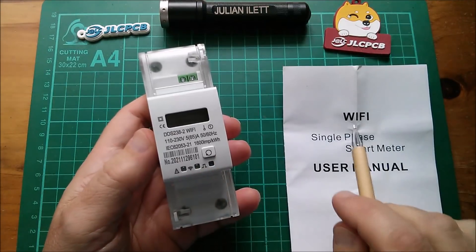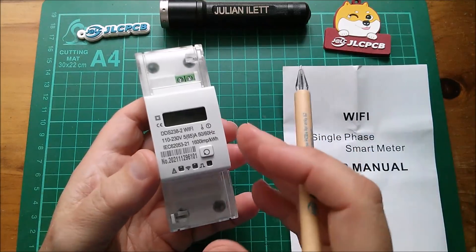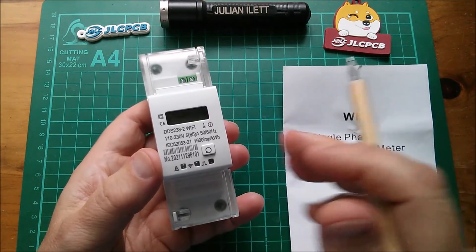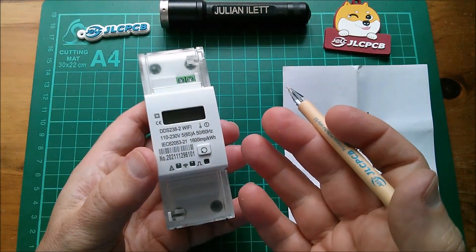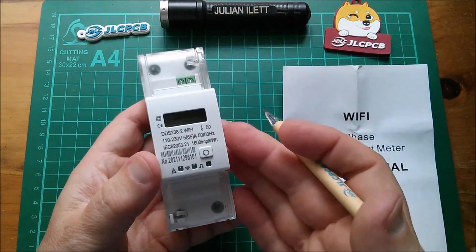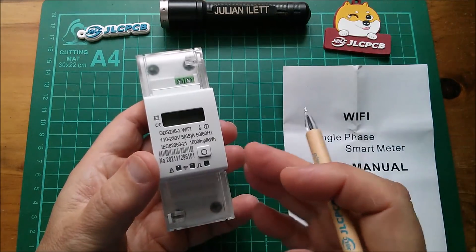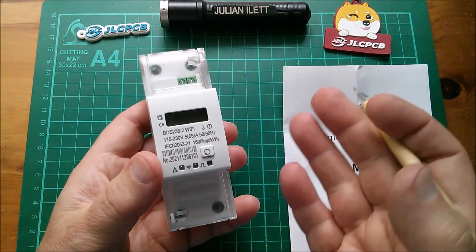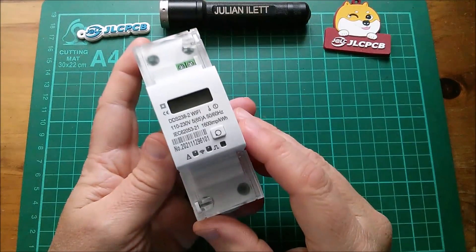The main feature is that it's Wi-Fi and it's compatible with the Tuya smart system. So what I can do is put this into my consumer unit in the solar power circuit, and when the solar system is generating more than say 800 watts, I can get it to automatically switch on one of my cryptocurrency miners. At the moment I do that manually in the morning — I keep checking the inverter's output and when it's generating enough I turn on a miner. This could do it automatically. So let's have a quick look around this and then I'll take it apart.